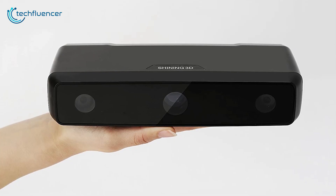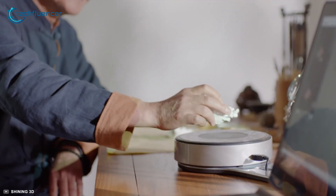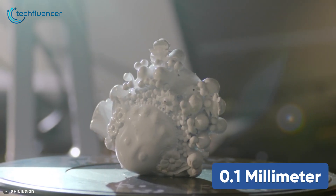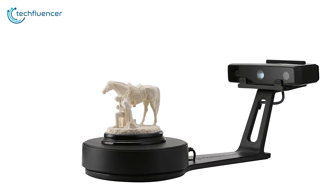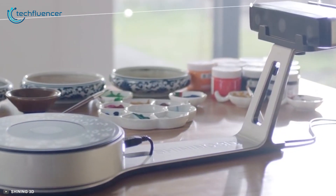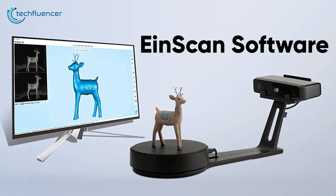Coming at number 2, the Afenia EinScan SE Elite is an amazing high-end scanner that is compatible with all different kinds of objects and is the best value 3D scanner in our listing. This is a stationary 3D scanner and has a scan accuracy of up to 0.1 millimeter and is able to detect a vast range of colors and textures. Using the automatic scan setting, this scanner is able to capture objects measuring up to 200 millimeters. Using the fixed scan feature, you can scan larger objects up to 700 millimeters. These fixed scans can be easily aligned and smoothed over with the complimentary EinScan software.